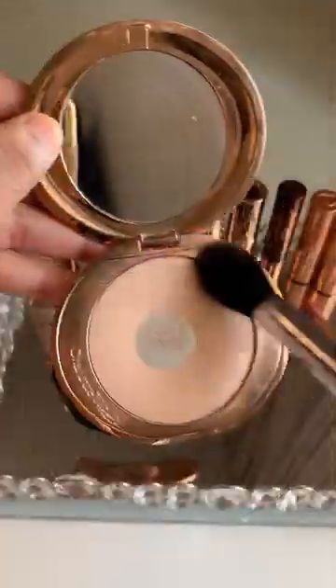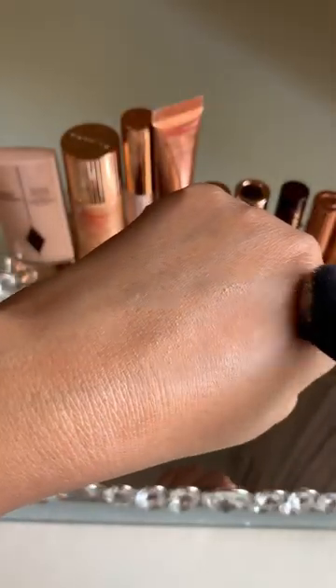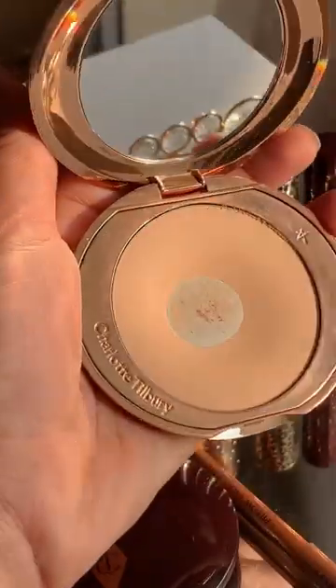You can use it on top of foundation, concealer, or by itself. It gives a really nice blur — this product makes you look like you have a filter on your face. It takes away any unwanted shine but still leaves a nice radiant finish.